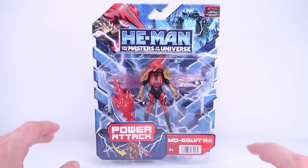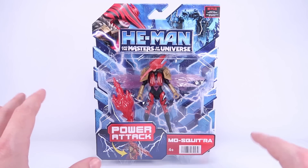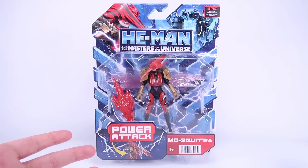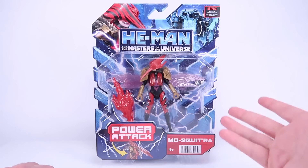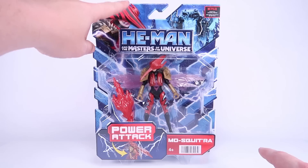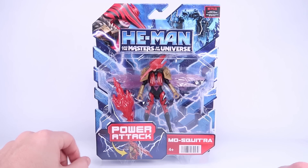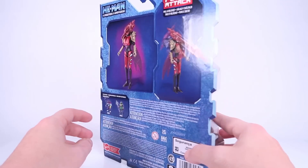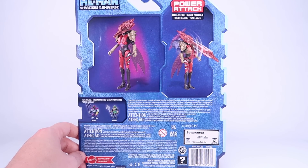She didn't have a huge part in the show but I still kind of like the look of her, and I'm very glad she's getting an action figure. It's always fun getting new versions of one of my all-time favorite characters in action figure form. She comes on that same style Ballista card packaging we've seen for all the figures in this line, though we do have some new artwork of her in the corner as she appears in the new series. Rotating to the back, we have one shot of her showing the power attack feature.